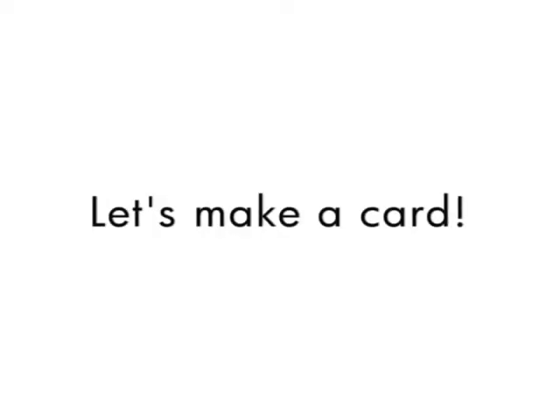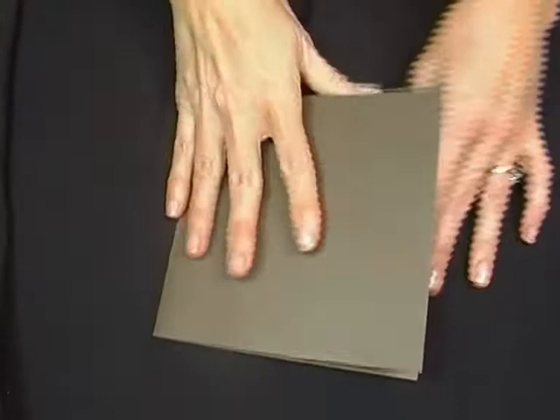Now let's take these pieces I've created and make a card. Merry Christmas!